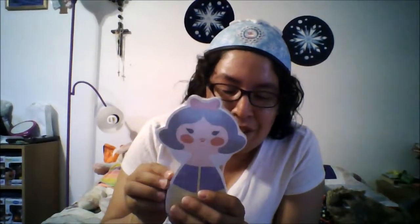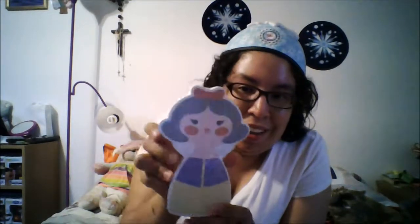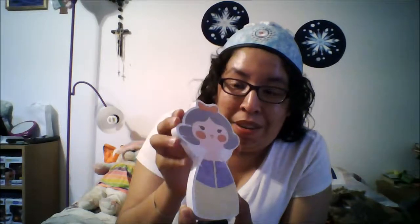Oh wow — Snow White! These are Q-Cut character notepads and this one is of Snow White, which is really awesome. I can't wait to use these. So I've got this one and I've got the shopping list — I'm gonna take a lot of notes and write a lot of lists.